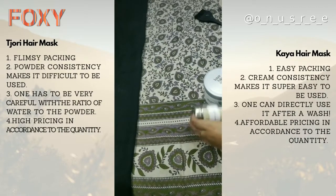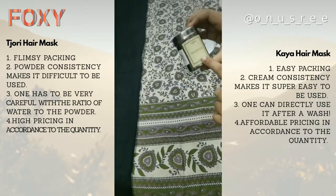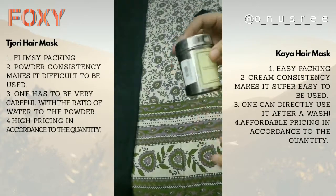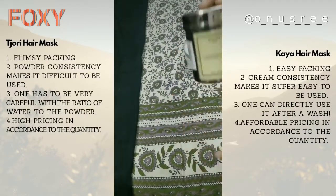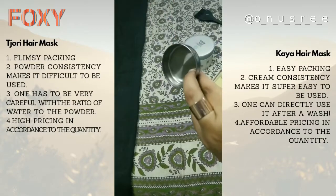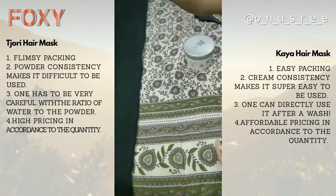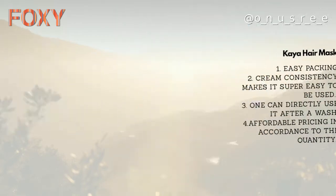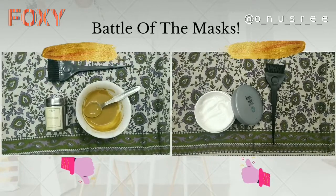For me, the clear winner is the Kaya hair mask. Kaya also takes care of dandruff, while Tjori is more of an ayurvedic herb hair mask, which doesn't make as much sense to me. The only positive for the Tjori mask is the outer packaging — it's made of stainless steel, so you could repurpose it to store spices. But the clear winner is the Kaya hair mask, and I would totally give it a thumbs up. All products are available on the Foxy app — do check it out.